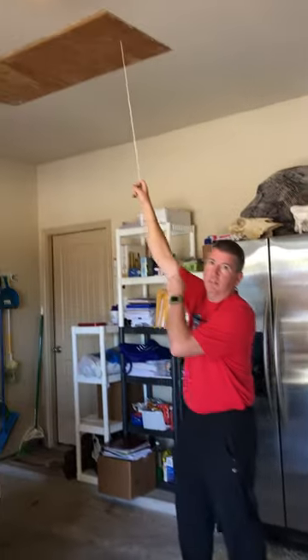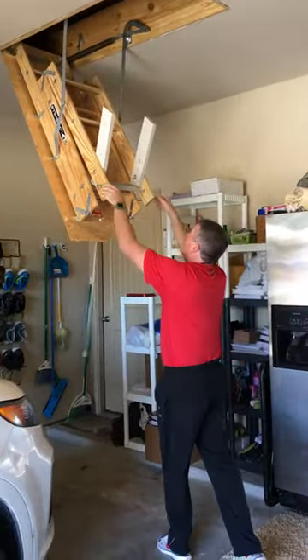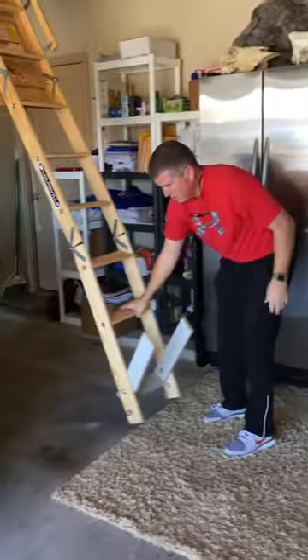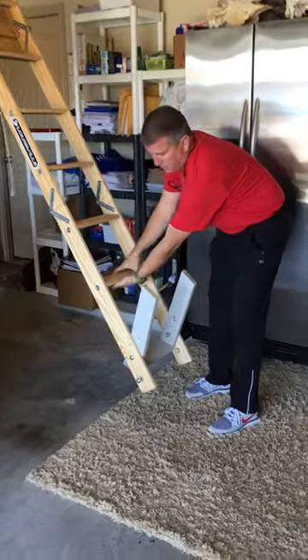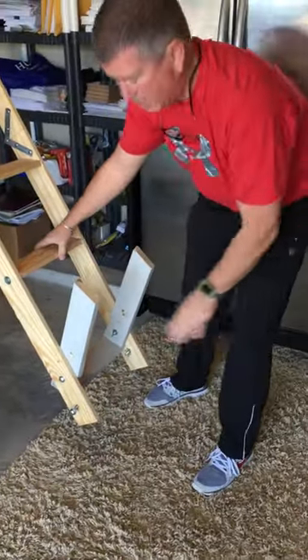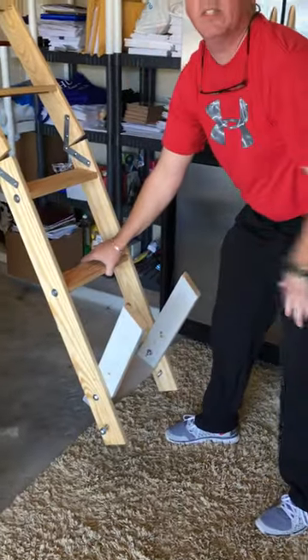I bought the shortest one and then installed it. As you can see, when you pull it down, you can see how short it is. I needed probably another eight or nine inches there to make sure that this ladder would work correctly without busting the springs.